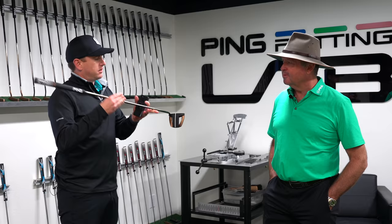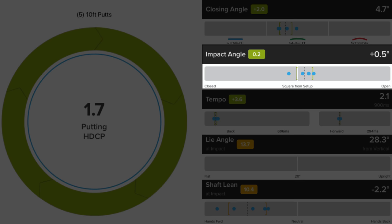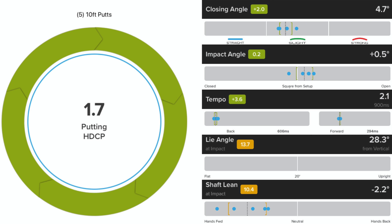We can also go off missed tendencies. If you miss a little more to the right, something more face balanced is a good option. If it's more off to the left, something with a little toe hang is a good option — toe hang will deliver the clubface a little more open than something face balanced. We fit for three categories: straight, slight, and strong arc putters. Your impact angle — plus 0.5 — is a relative measurement from where you are at setup compared to impact. Everyone aims a little differently; as long as it's consistent and repeatable, that's what we focus on. For you, you're a half degree open relative to your starting point.